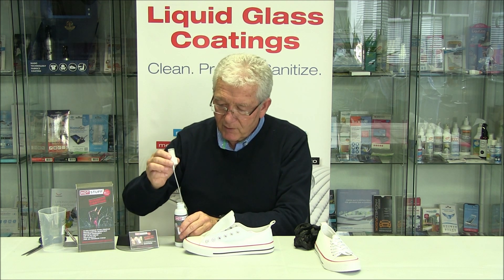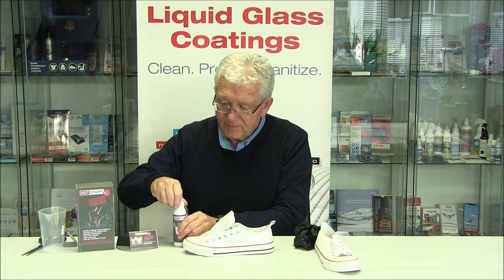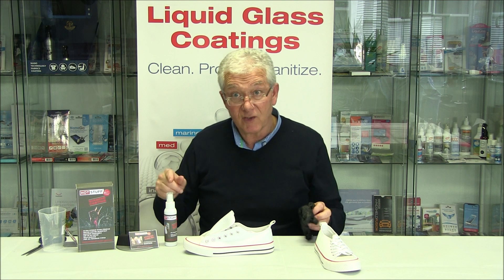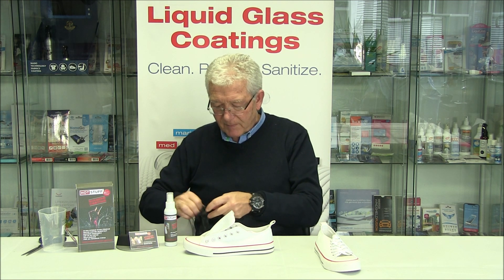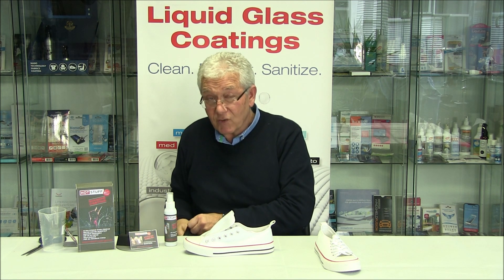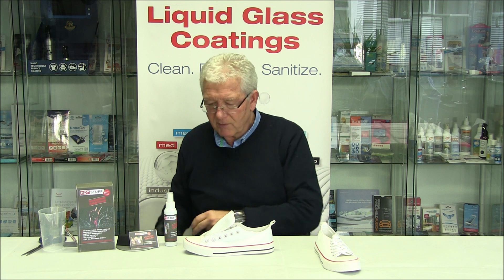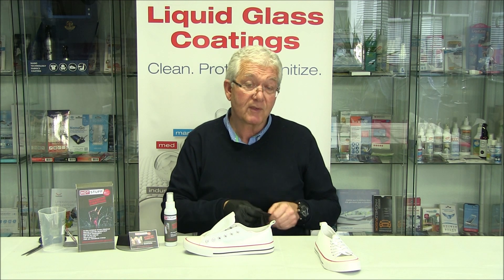Then we're going to put the top on. That's ready — I'm going to shake it in a second. I'll put my gloves on now. You'll see why I need my gloves in a moment. The gloves are not strictly essential, but the way I'm going to show you how to put the concentrate on — you'll see why I'm using gloves.